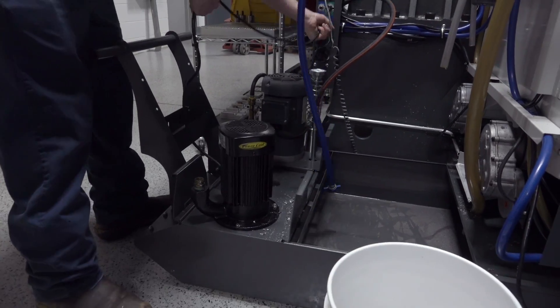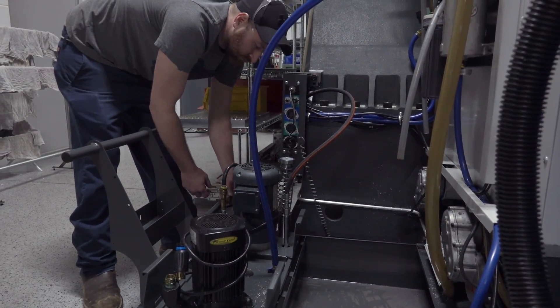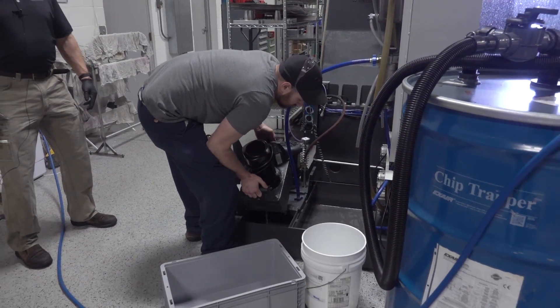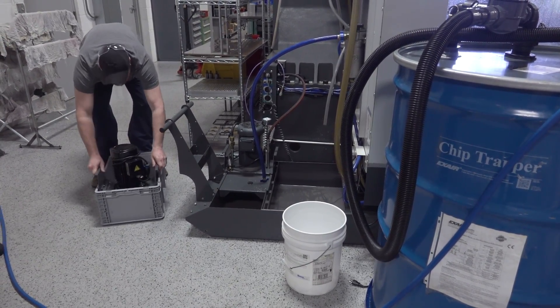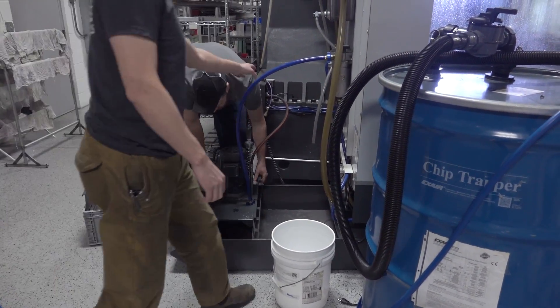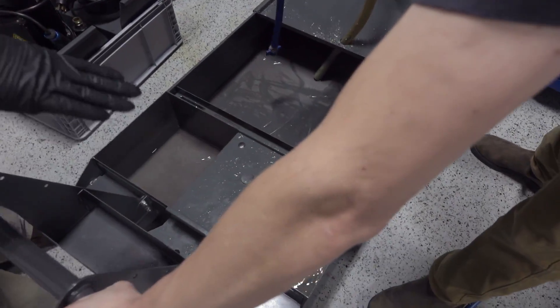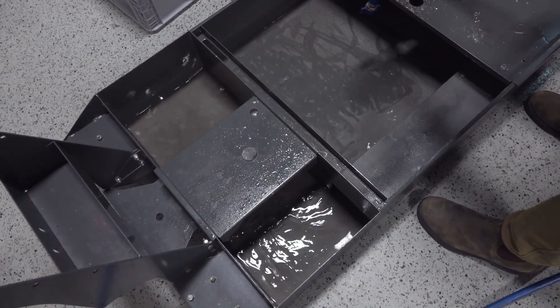We want to make sure to get back in the pump well too because you're going to get some fines back there, then pull it all the way out and shop vac out those chips on the bottom. The Haas people have been nice enough to make it easy to take these pumps out of the sump — a very simple system to clean compared to a lot of other machine tools. You can see there was still a great deal of fluid in the pump well itself, so we're going to vacuum that out as well.